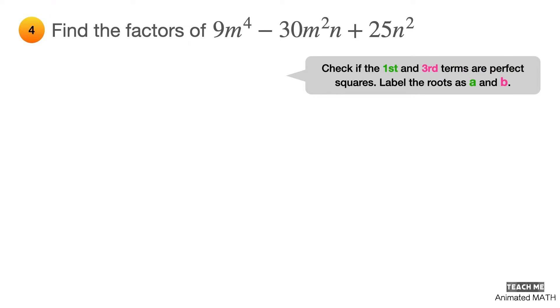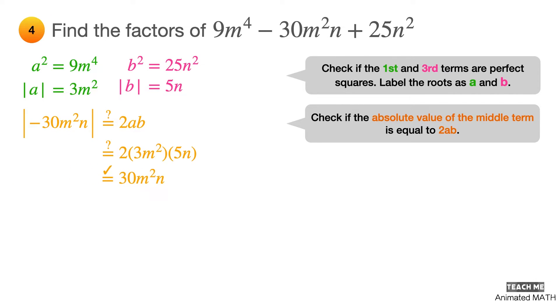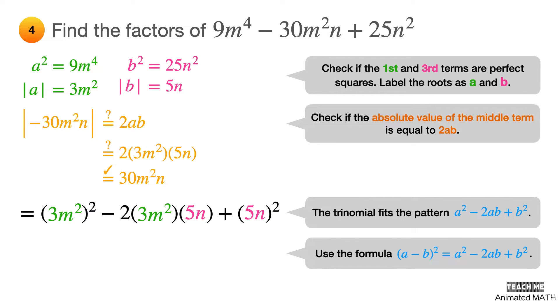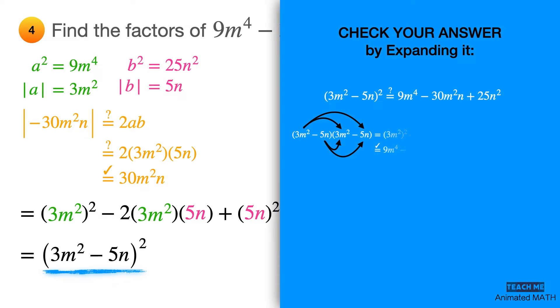Check if the first and third terms are perfect squares. Let a² = 9m⁴, so a = 3m², and let b² = 25n², so b = 5n. Check if the absolute value of the middle term equals 2ab: 2 × 3m² × 5n = 30m²n. This polynomial fits the pattern a² − 2ab + b², where a = 3m² and b = 5n. Factor using (a − b)² — the final answer is (3m² − 5n)². Don't forget to check by expanding using polynomial multiplication.